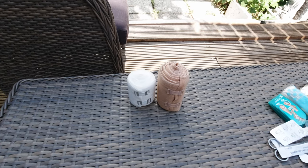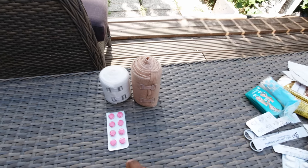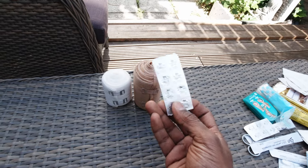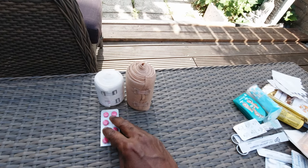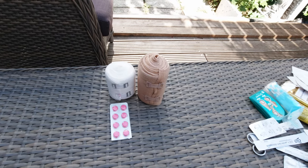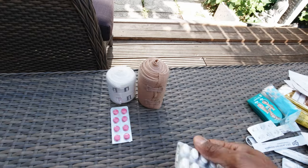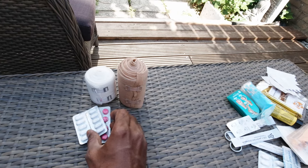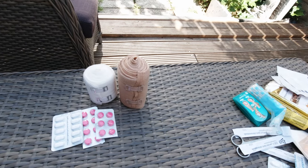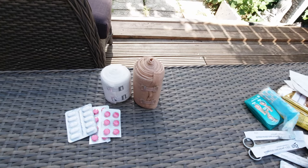I have a pack of ibuprofen — these are 400mg ibuprofen you can buy in the Netherlands. I also have a pack of paracetamol just in case I need that as a backup. So that's my painkillers basically, and something if I get a fever.